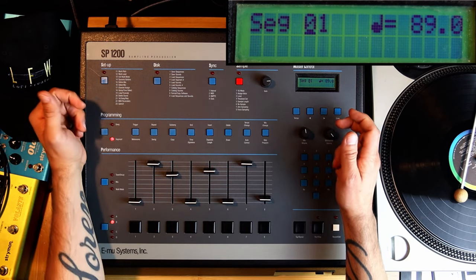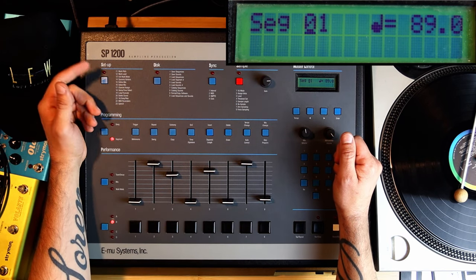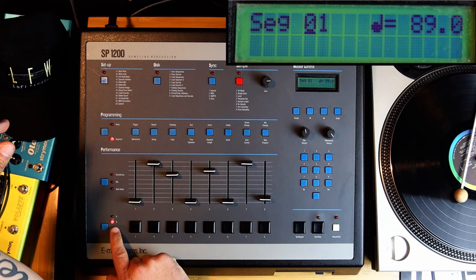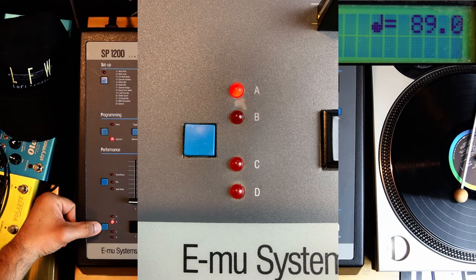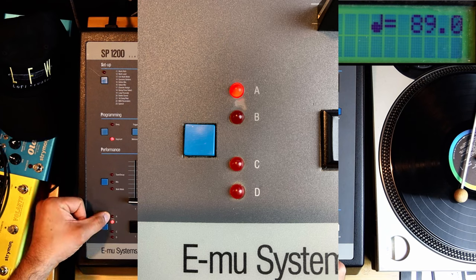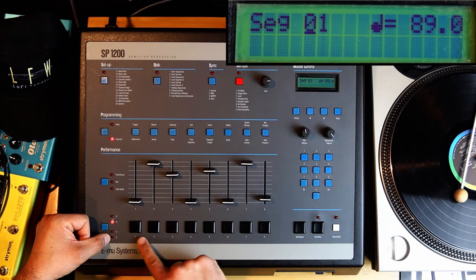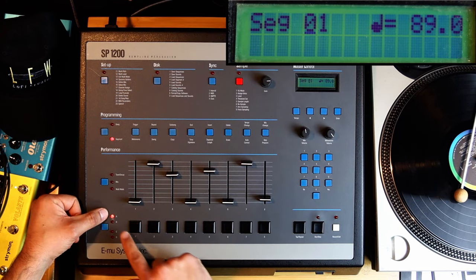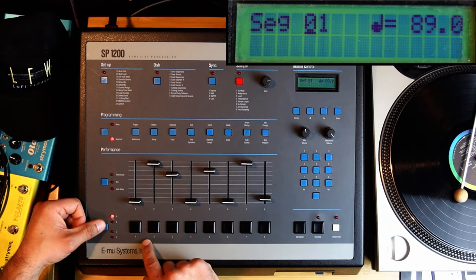All right, so you heard that beat — I really like it, actually. It's very simple. Let's take it apart. Down here you have this button on the left side that switches between different banks. There are four banks of sounds. You see these eight pads here — that's eight sounds for bank A. Switch to B and there are eight other sounds. Basically four times eight sounds.